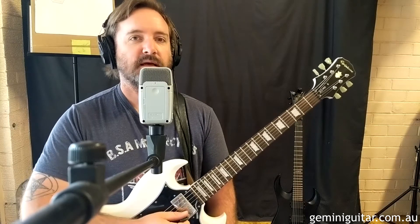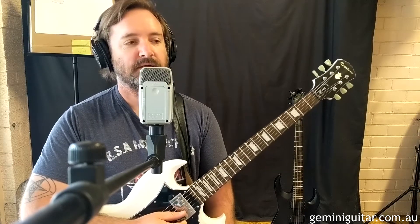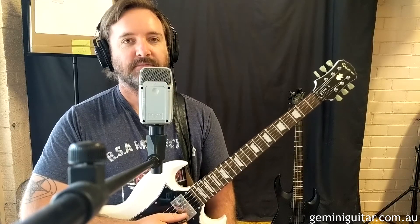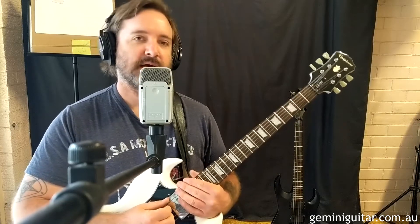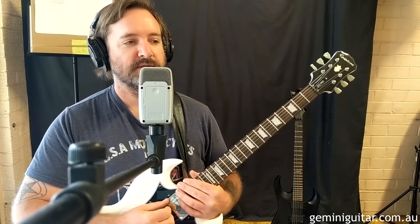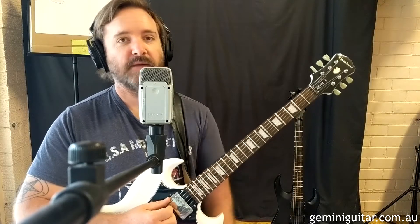Hey everybody, Corey at Gemini Guitar, broadcasting from sunny Sydney, Australia, autumn time. It's my favourite time of year. And this has got an autumnal, wintry sort of vibe to it, so it kind of falls into line with the atmosphere.